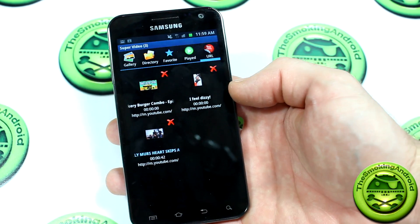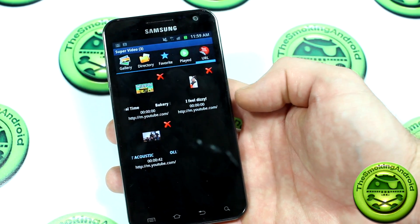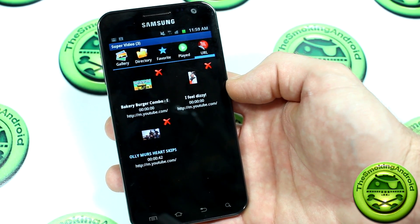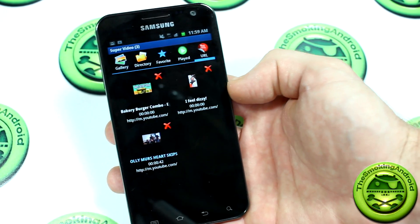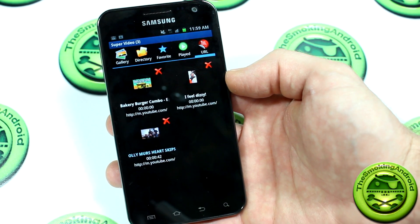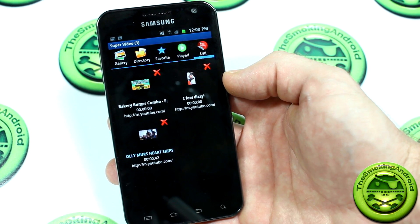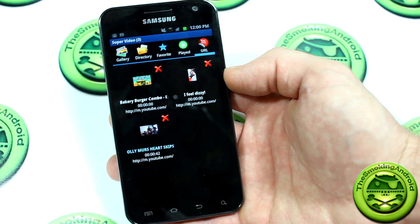Anyway guys, that is it — that is Super Video, on the Play Store, free. It's just a fantastic application, something really cool to play with. Obviously it's got its ups and downs; it is a relatively new video player, so you can expect some updates to come, especially with them charging for it. Thank you very much for watching. If you like this video, give it a thumbs up. Be sure to follow us on Google+, Twitter, and Facebook for all our new video updates, and head over to our website at www.thesmokinandroid.com. Till next time, the Smokin' Androids signing out — cheers, guys.